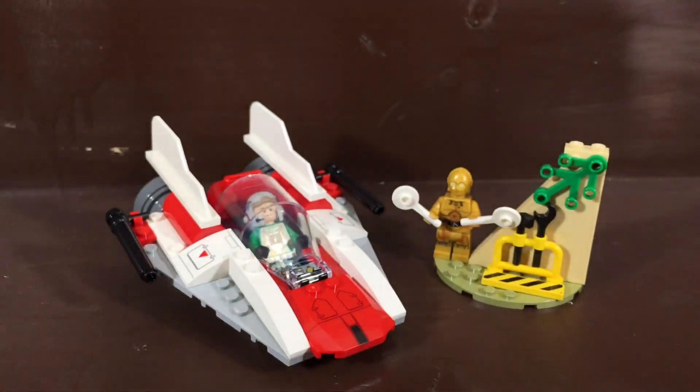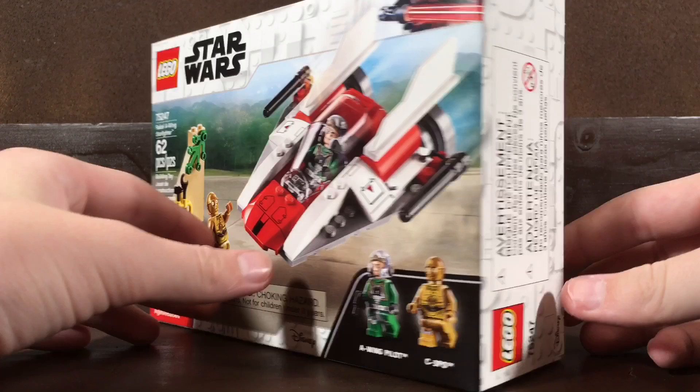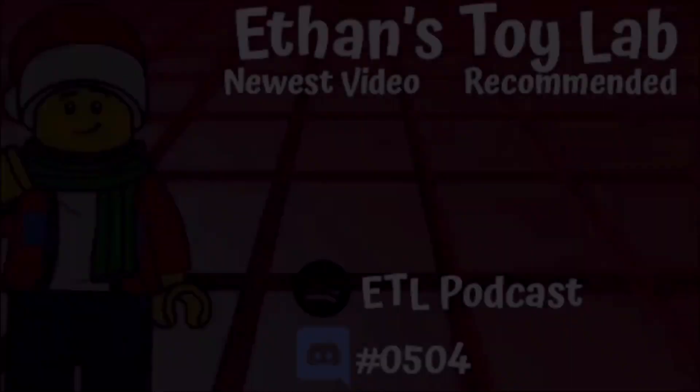There you guys have it — that's my review of LEGO Star Wars four plus set 75247 Rebel A-Wing Starfighter. If you did enjoy this review, please do like, comment, and subscribe. And as always, I'll see you in the next one. Bye, and have a great day.